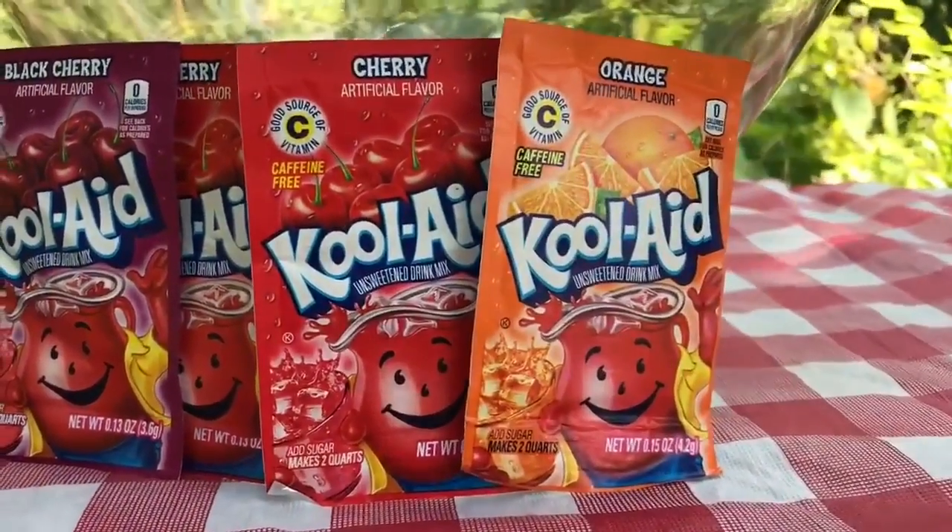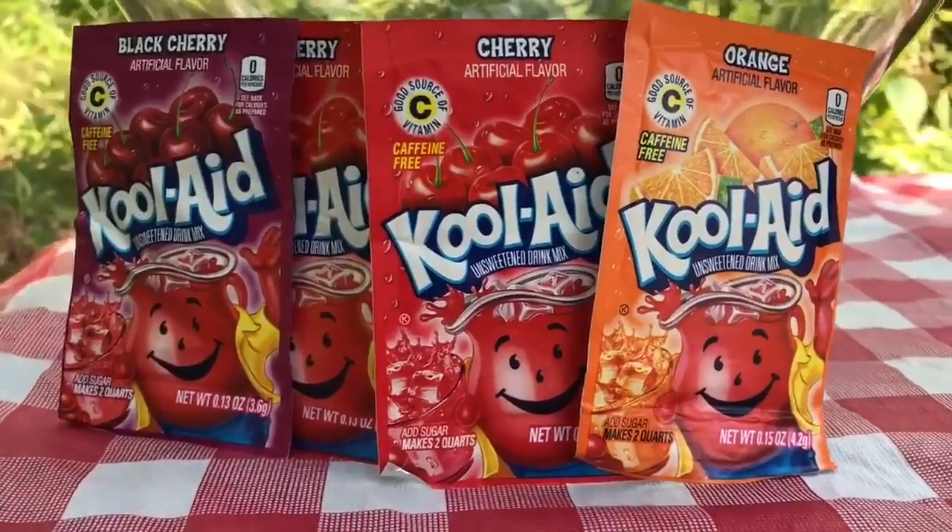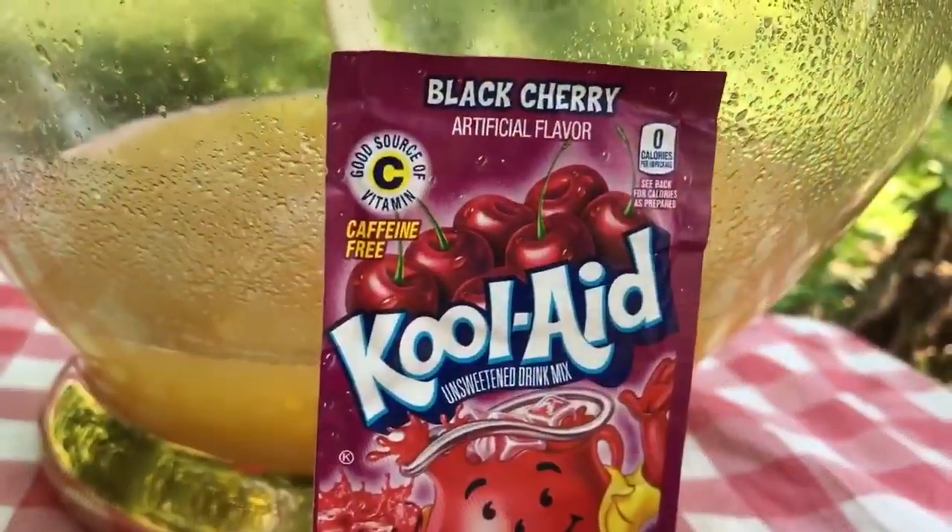Stirring is very important when you're making punch. For our flavors, we're going to be using cherry, black cherry, and orange Kool-Aid. The first one we're going to use is the black cherry. We're going to pour the package in the bowl, then mix that very, very well.